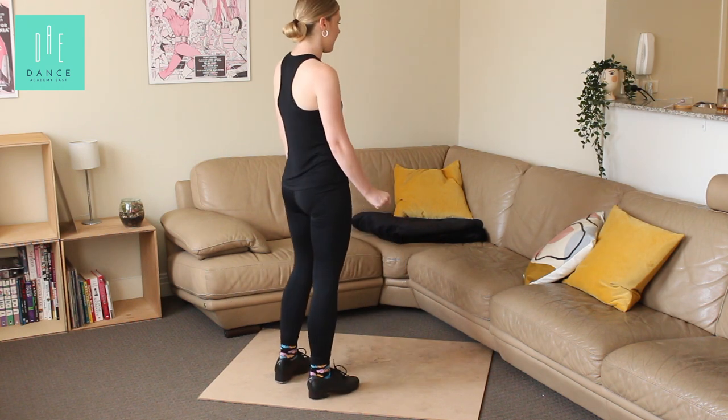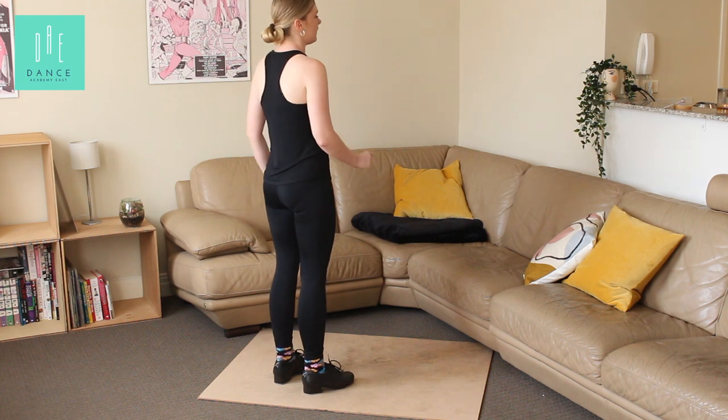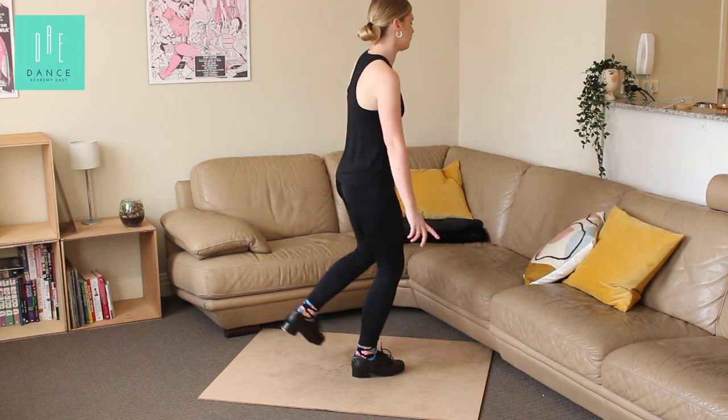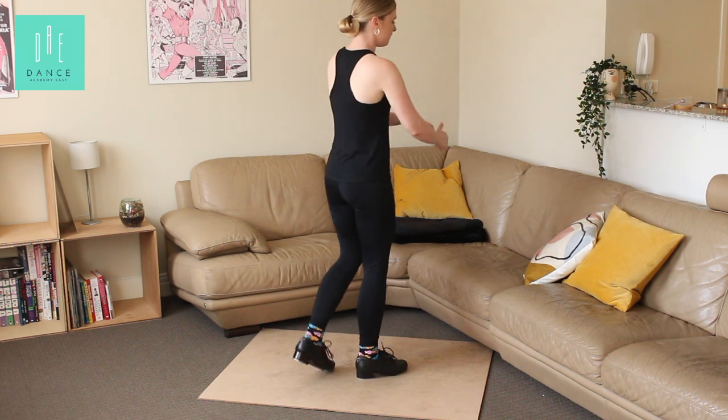A little bit faster. Five, six, seven — and a stand, stand. Stand, heel, heel, brush, heel, brush back, pull, change.